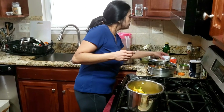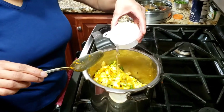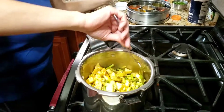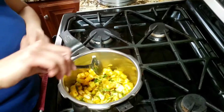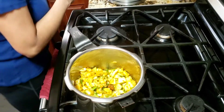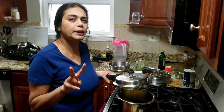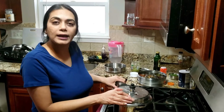In half a cup of water, I will add water — just a little bit. So this is ready. I will add it to a cooker and cook for 2 whistles. After this, I will open the cooker and show you.